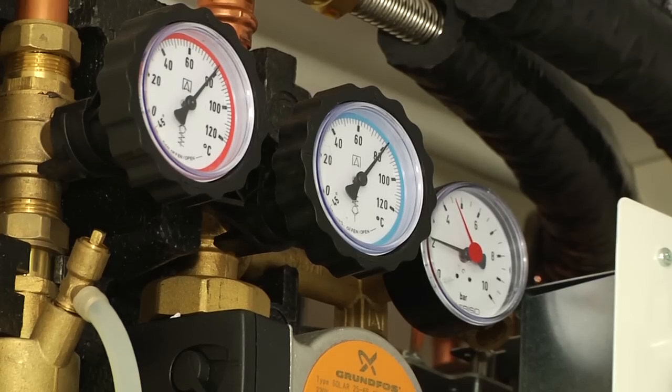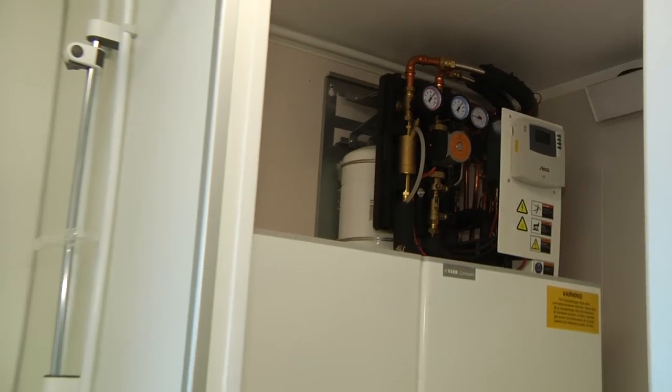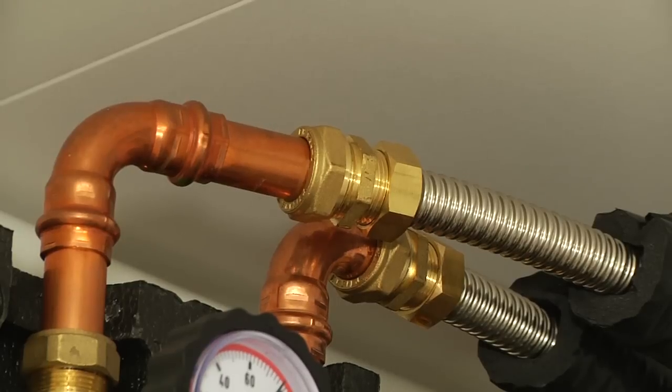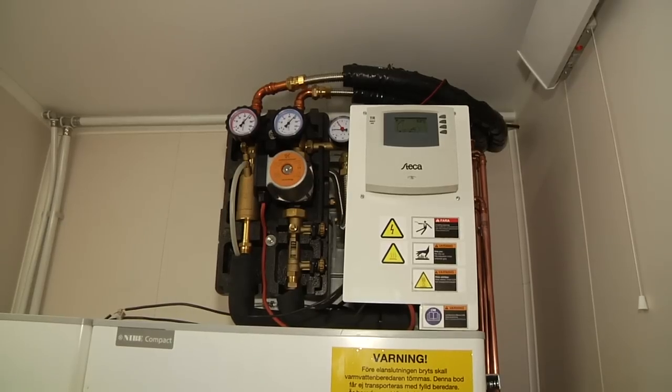A normal hot water tank doesn't have any free pipe connections to the extra solar collectors that we want to connect there. So what we did was we used the only two existing ones, and with the smart control that we have in our solar box, we actually managed to still reach the same performance as a new system, but still using the existing components — the hot water tank — as it is today.